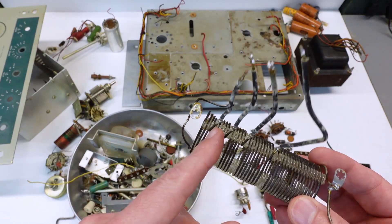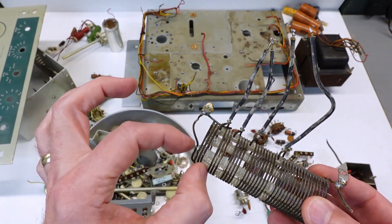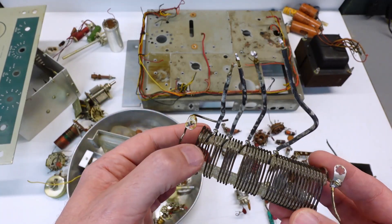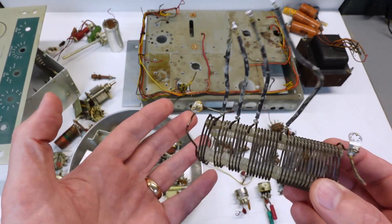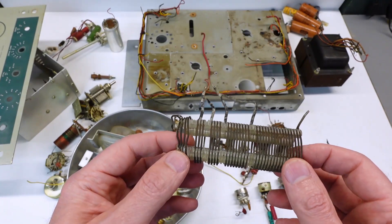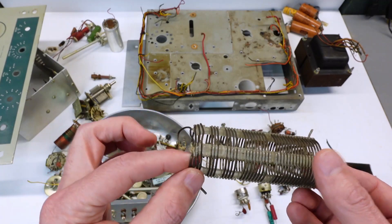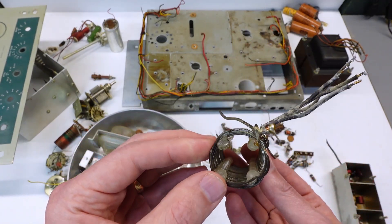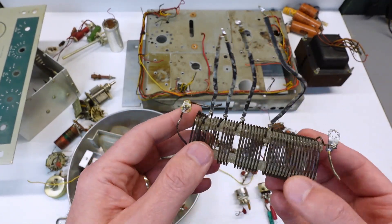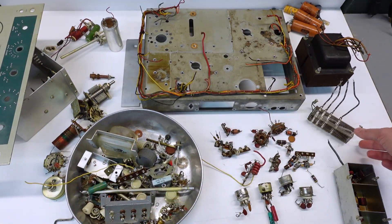I might have to rebuild the front end of it — in other words, just rewind this section if there are turns missing and come up with a way to support it. Or a third option, which I don't really want to go down, is I'll have to find a donor rig for this item, or scrounge the internet to find one that came out of a donor rig. This is a little depressing now that I'm really looking at it — seeing just how much damage there is, how unique a part it is, and how complicated it might be to get it fixed.